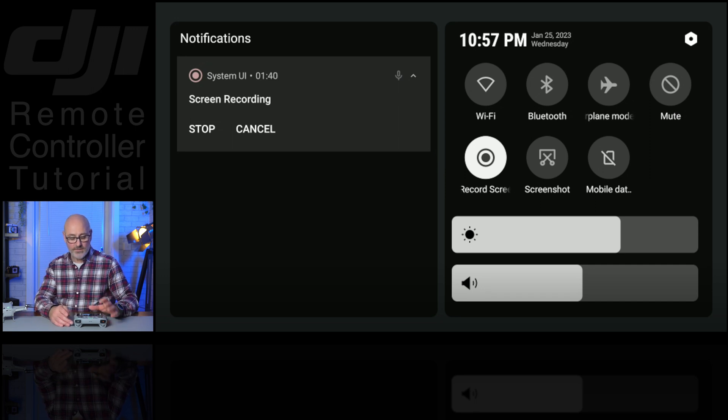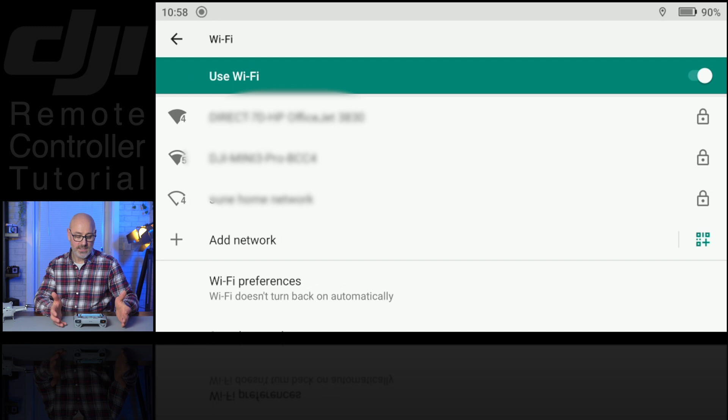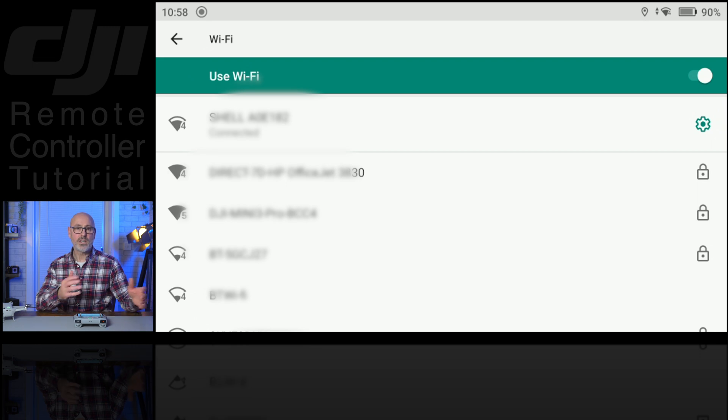Along the top row starting on the left you've got the Wi-Fi. If you just touch that it'll turn on; if it's not connected to anything, hold your finger down and it'll open up your Wi-Fi connections and then you can select what you want it to connect to. It's good to set up in advance that you've got your mobile hotspot in there so that when you're out on location and you want to move your return-to-home spot it can do that, or if you need to activate any unlock codes. Otherwise you'll probably have it connected to your home Wi-Fi when you set this up.